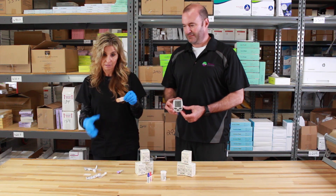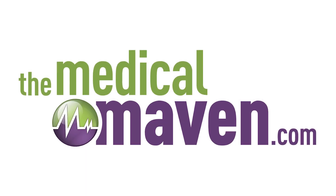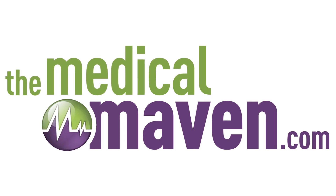And I guess that's it. Thanks for watching — that's our product for today. Please follow us on social media or visit our website at medicalmaven.com.